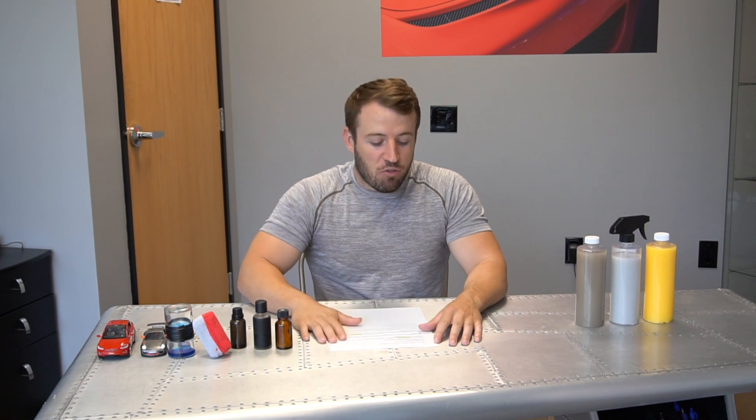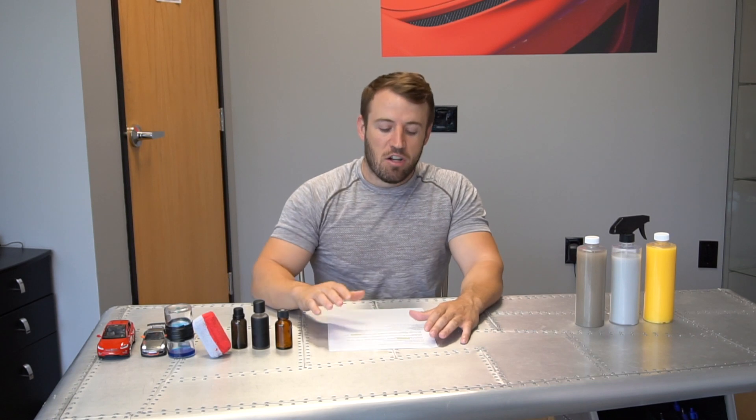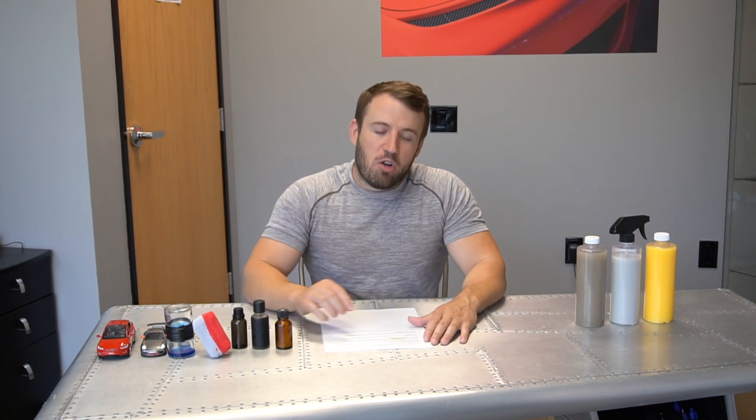The main question we've been getting is: what is the difference between a graphene coating and a ceramic coating? It can get very confusing because there are a lot of similarities. From the chemistry side, graphene uses a very similar solvency as ceramic coatings do, but instead of an oxide of silicone we use an oxide of graphene. The application is going to be very similar, as well as the maintenance and prep products used to install and maintain the coating.